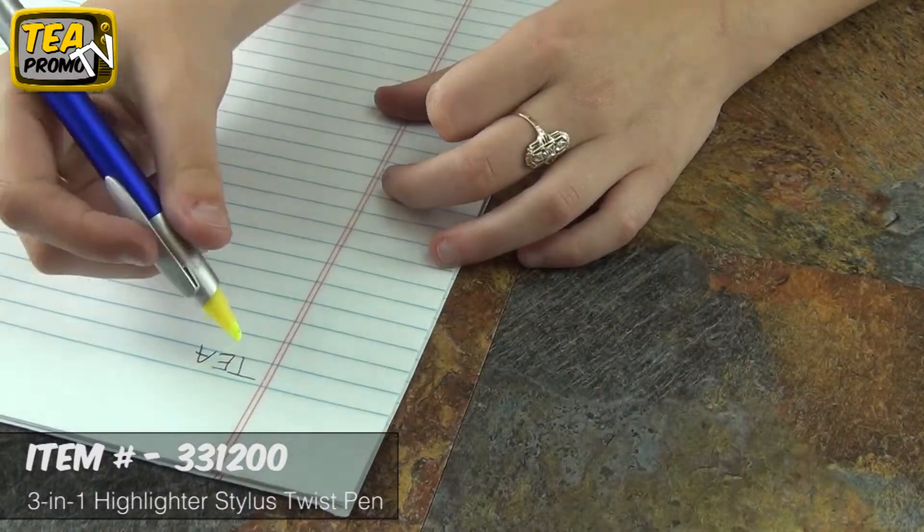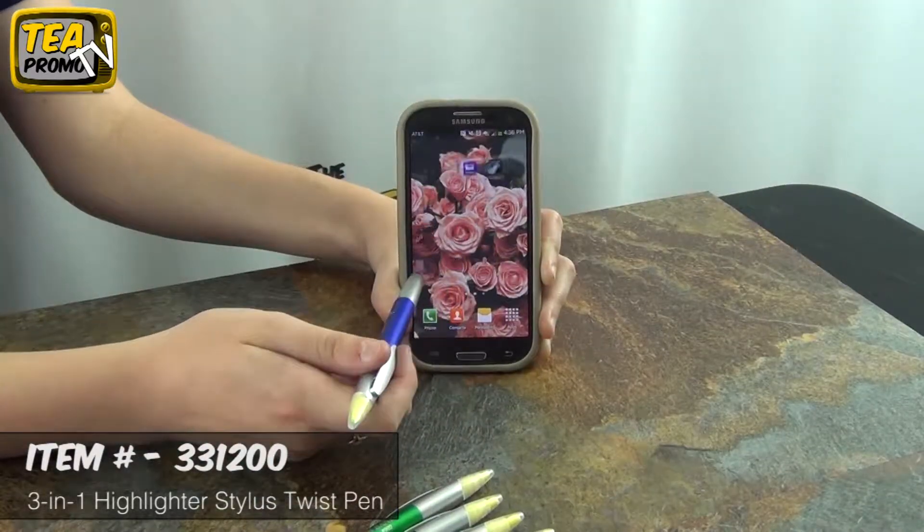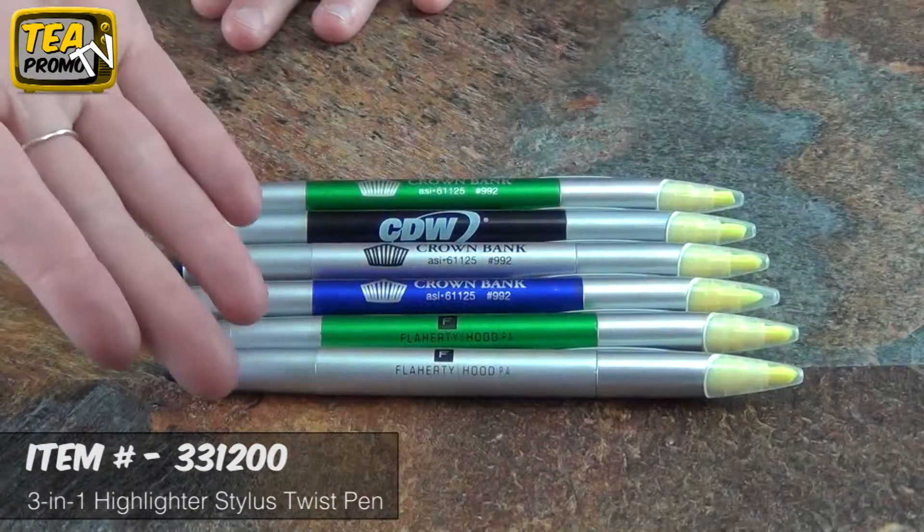This is great for college students, to hand out as office party favors, or at schools. It's great for college because it has the highlighter — you can just go from writing to highlighting in seconds. It's awesome.